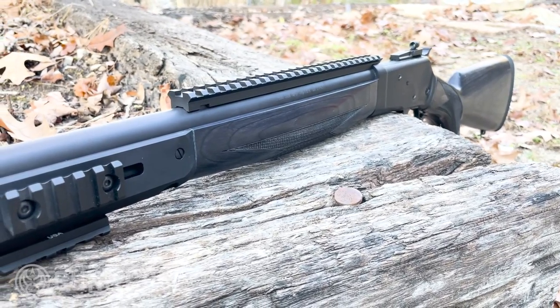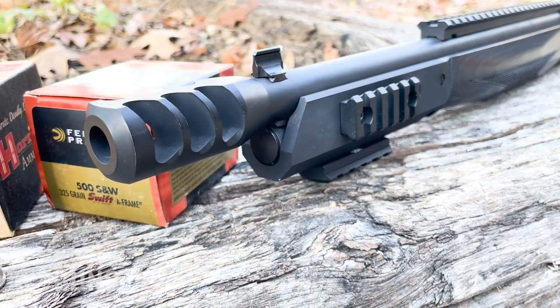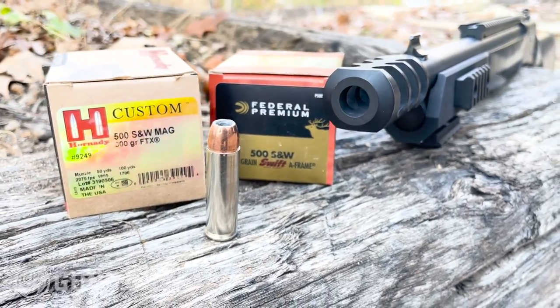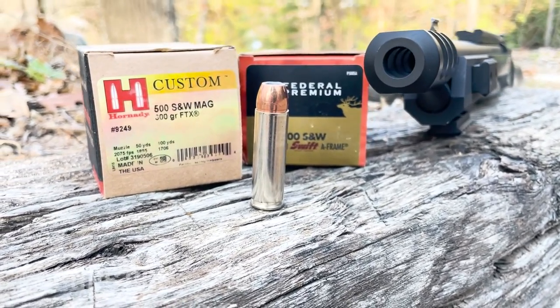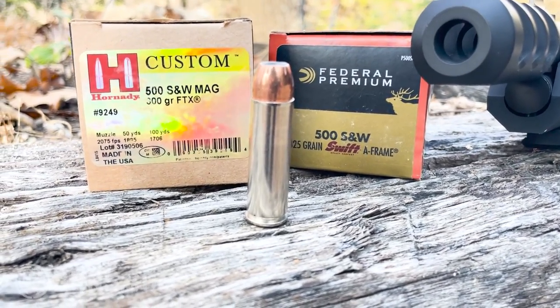Why might you want a 500 Smith & Wesson not only on a handgun — which is quite a whopper, let me tell you — but on a rifle? You have a wide range of bullet weights you can shoot in that chambering, from 200 grains all the way up to, believe it or not, 700 grains. Your 200-grainer is something I would use for deer. If you're going up to 700 grains, it'll stop a train. This is a very wide bullet range and will basically take down any game in North America, Africa, or the world.